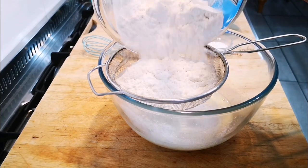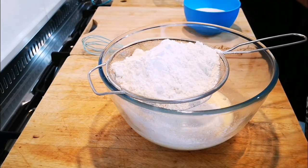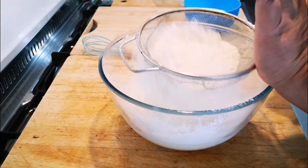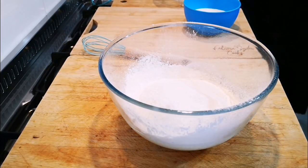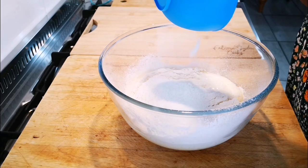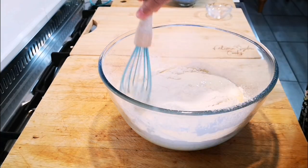I have my flour and baking powder — sift it in. And then my 300ml of buttermilk goes in as well.